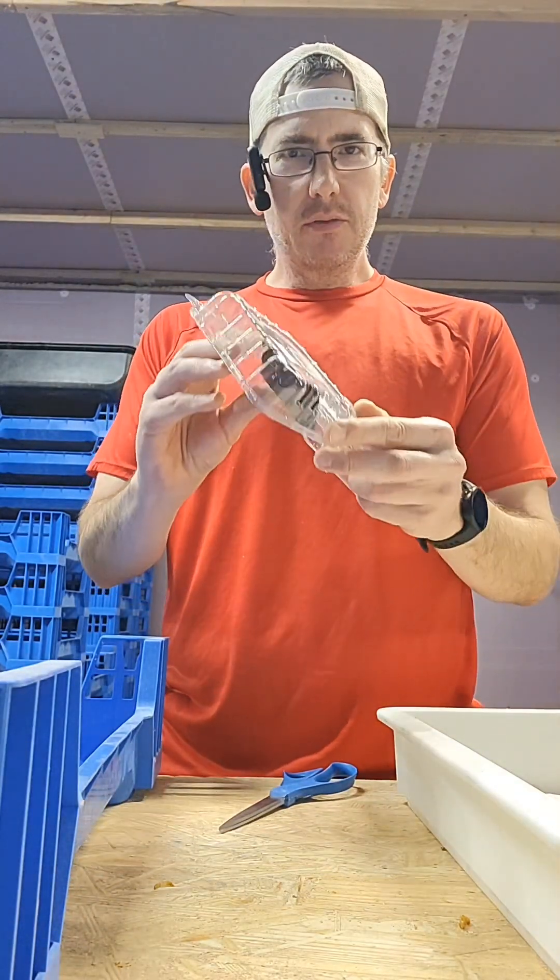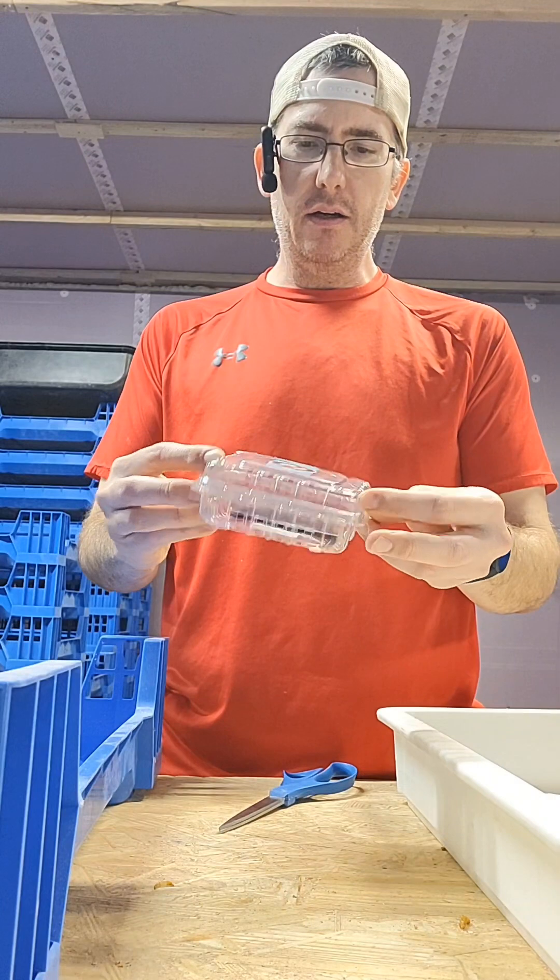Let's save you some time with your pupa. First, grab a container — a fruit container.